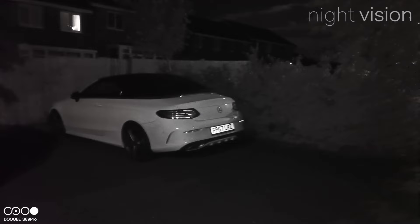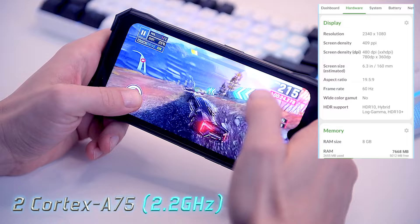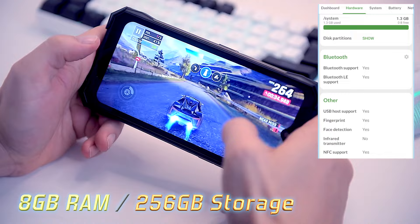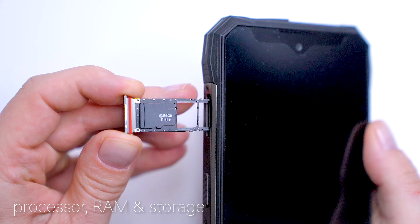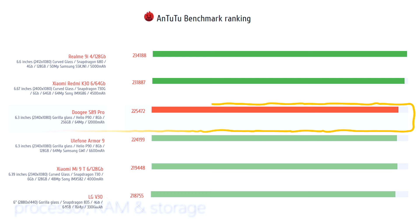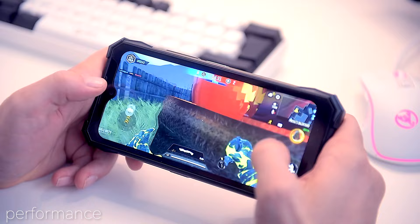On the inside, the S89 Pro is powered by the MediaTek Helio P90 chipset with two ARM Cortex-A75 processor cores overclocked to 2.2GHz and six Cortex-A55 efficiency-focused cores running at 2GHz. The rest of the specification is solid mainstream: 8GB of RAM and 256GB of onboard storage, expandable up to half a terabyte with a microSD card inserted into the SIM tray alongside two SIM cards. The S89 Pro gets an AnTuTu score of 225,472 points, slightly better than the Ulefone Armor 9 and Xiaomi Mi 9, making it a pretty solid machine for occasional gamers.